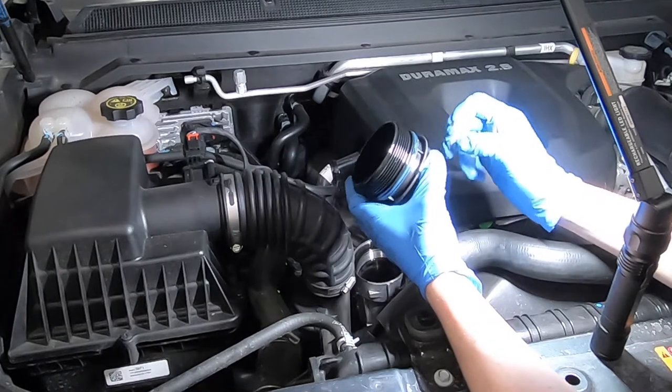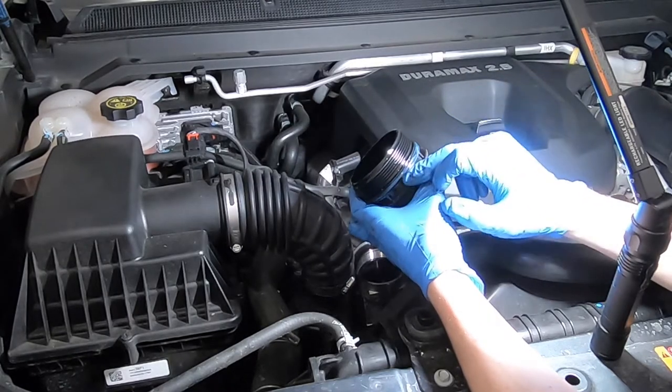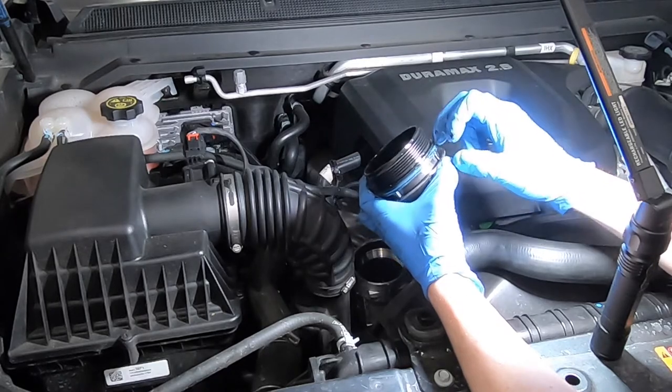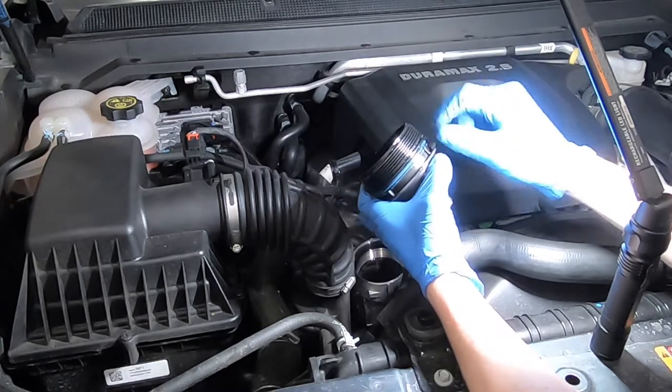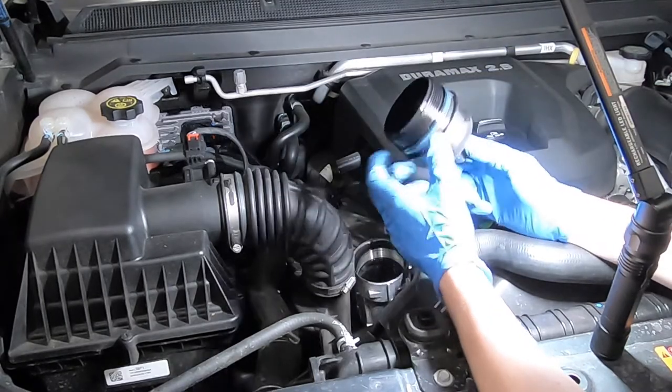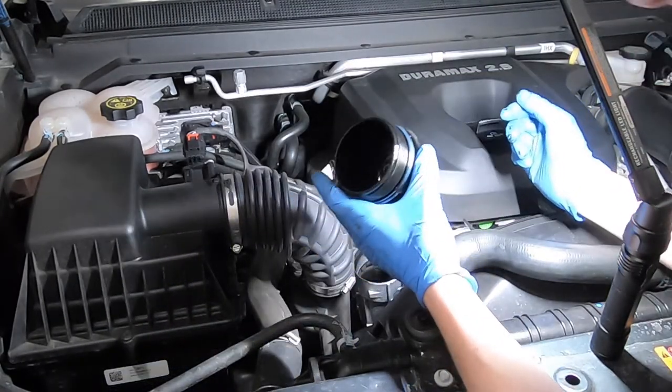You're going to reuse the cap, obviously. You want to take this O-ring off. The new filter you get should come with a new O-ring, so get a little screwdriver behind there, pick that out, pop your filter in, put the cover back on. Not a whole lot to it.